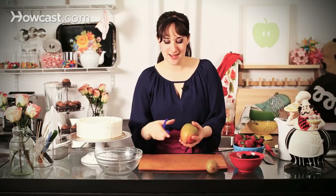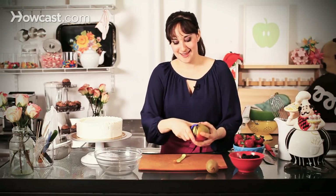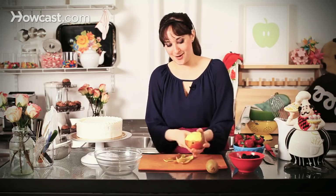Today I'm going to show you how to decorate a cake with fresh fruit. I'm using a mango, kiwi, blackberries and strawberries, but you can use any type of fruit that you like, as long as it fits in the parameters of a cake topper.